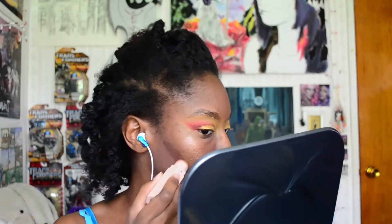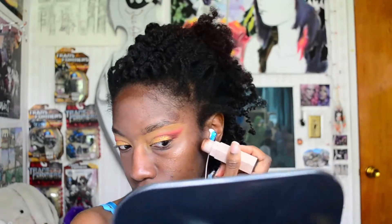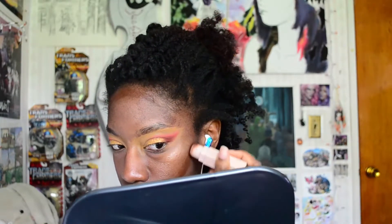Now I'm grabbing my Matchsticks in the shade Espresso. Just like before, I warmed up the product on the back of my hand and then I'm applying it directly onto my face. My nose is the only area where I'll use a brush to apply the contour because I want it to be more defined and specific in that area, and then I'll go in with a damp beauty blender and blend it out.